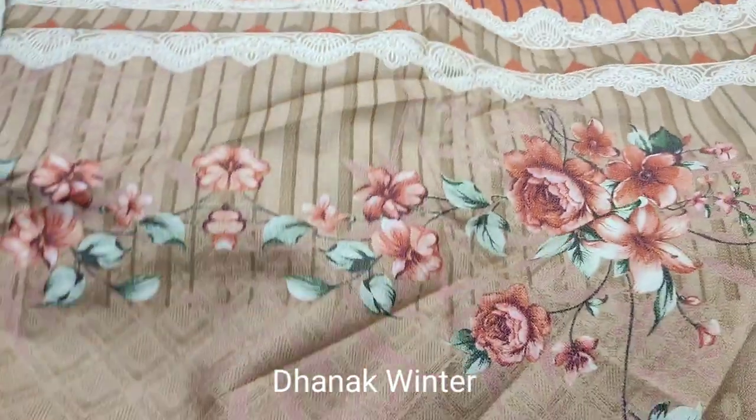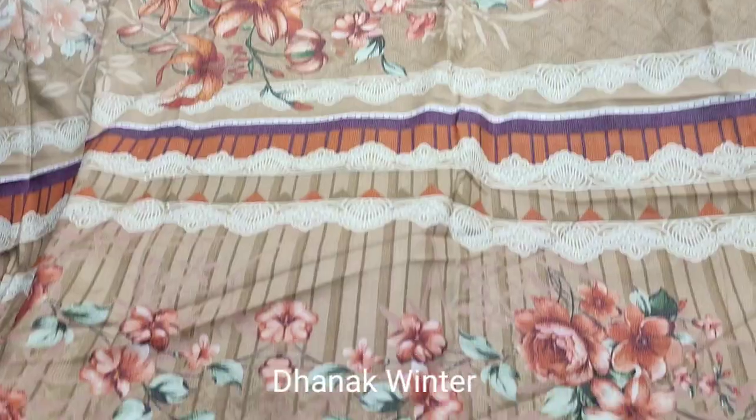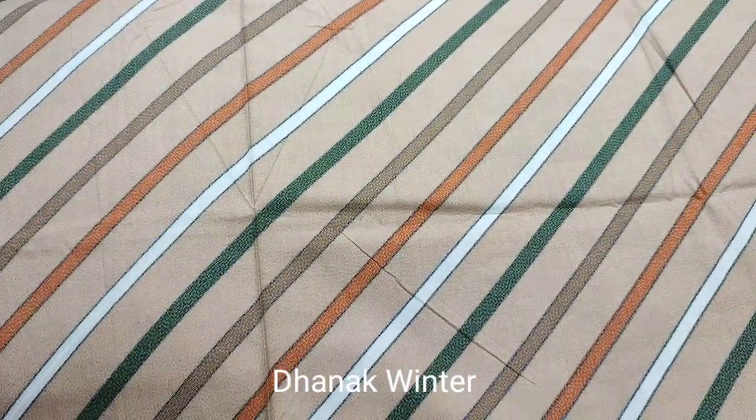This is a front. This is a sleeve. This is a printed bag. This is a trouser. This is a fabric. This is a shawl style.